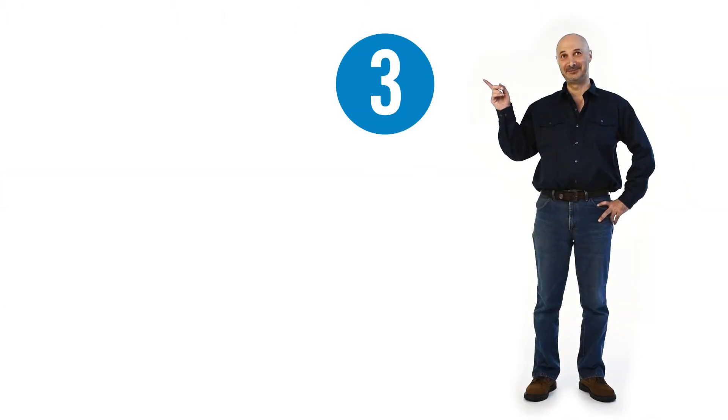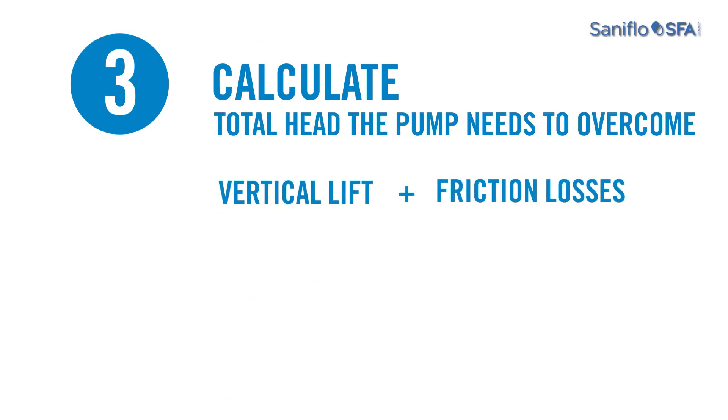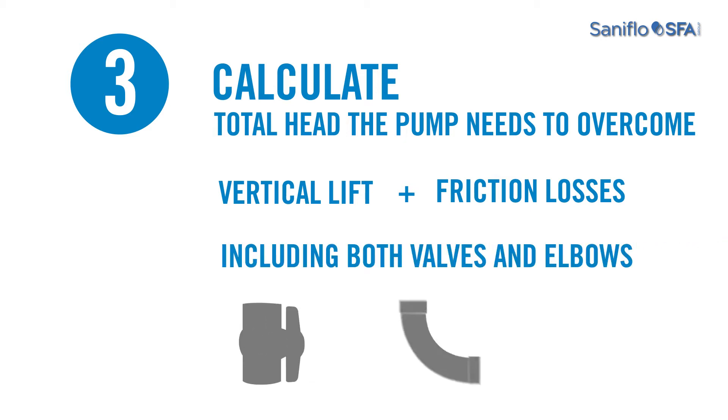Step 3: Calculate the total head the pump needs to overcome by adding the vertical lift and friction losses throughout the discharge pipe, including from both valves and elbows.